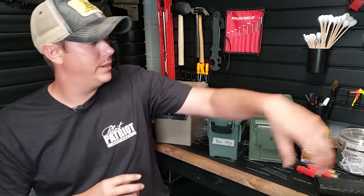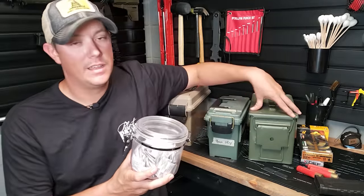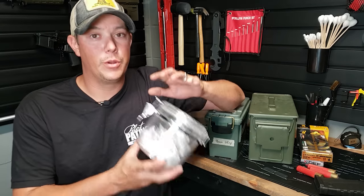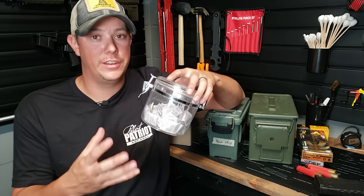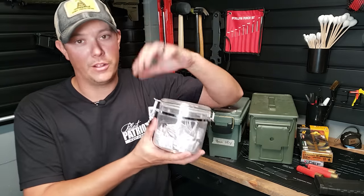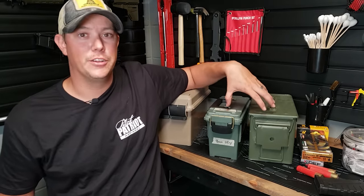Regardless of which type of can you put it in, I do like to add one or two desiccant packets into the can before I seal it up. You want to make sure you store your desiccant packets in an airtight container so they don't go bad — just open it up, grab a couple, then close it right back up. That's going to help keep any moisture from damaging your cartridges and your ammo can.